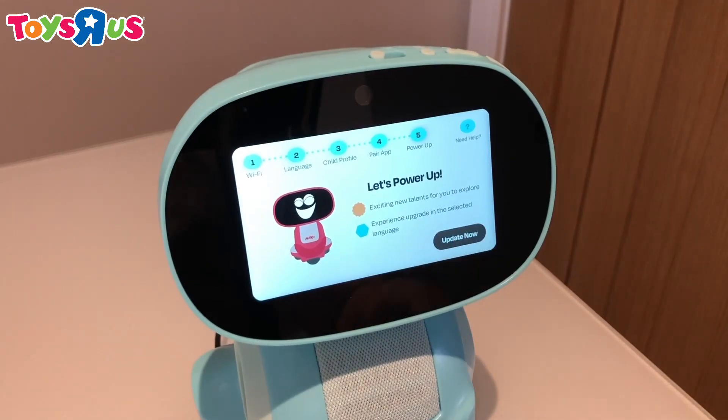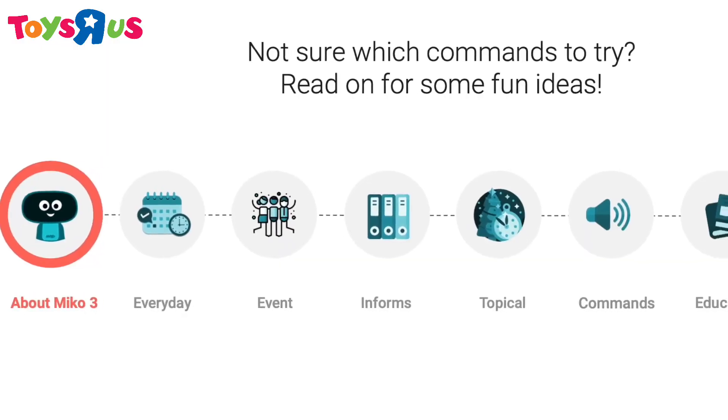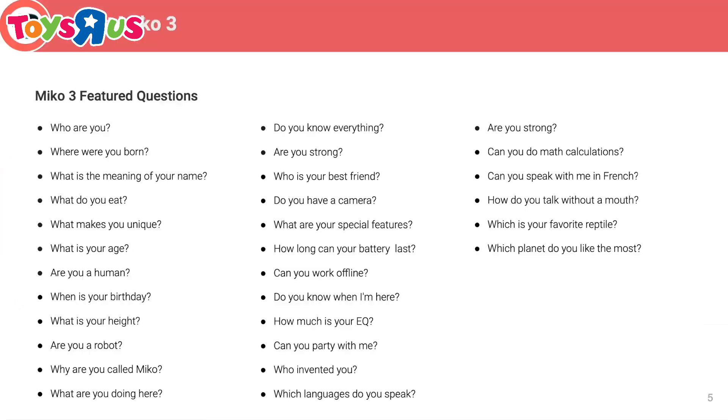A quick and easy setup process. A straightforward software update. And now Meeko 3 is ready to go. Meeko provides a really helpful handbook filled with questions and commands for your children to explore.